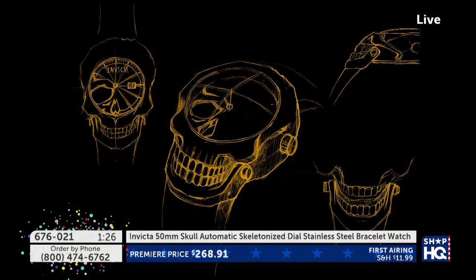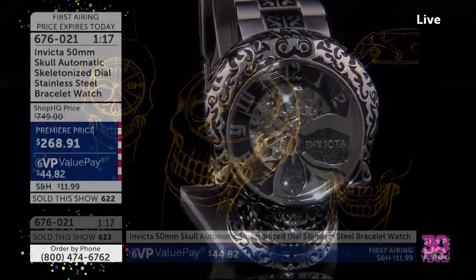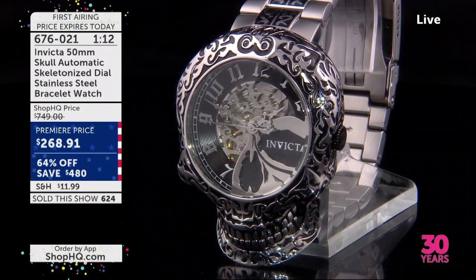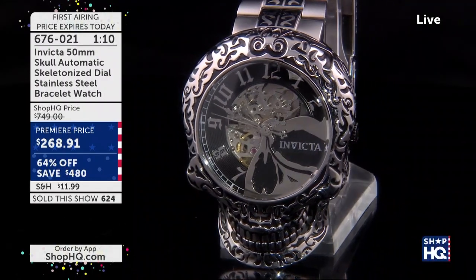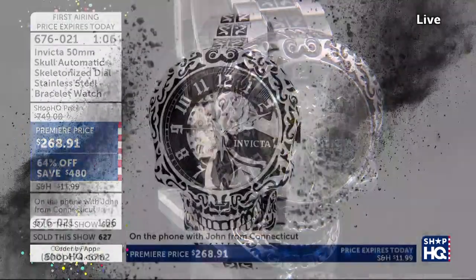Good evening, John. How are you doing? Very good — thanks for calling us. Tell us, what did you think? Oh, it's amazing. I've been waiting for this watch since I first started seeing the leaks on Instagram and everything. I was just dying to have it. I've been waiting all day to purchase it. It is such a great feeling when you get it — people are really quick. We've seen these sellouts happen before.